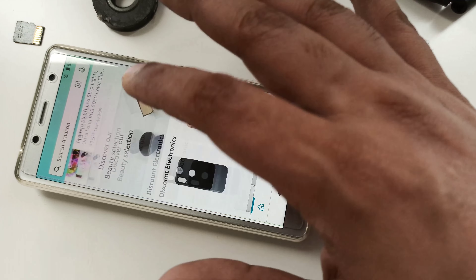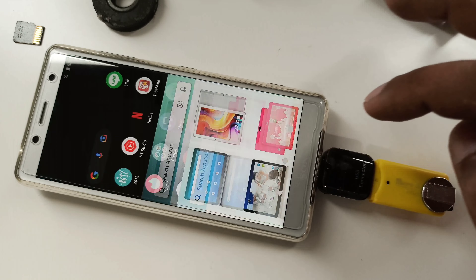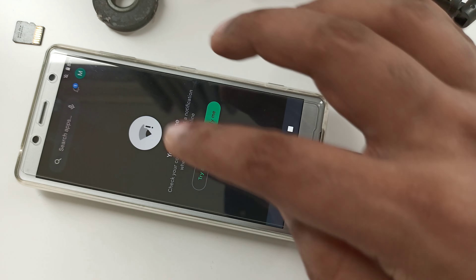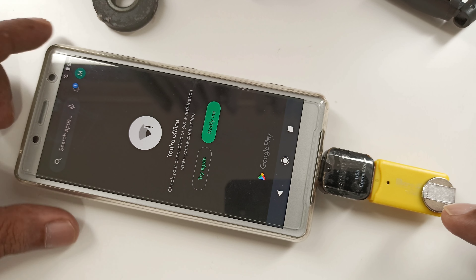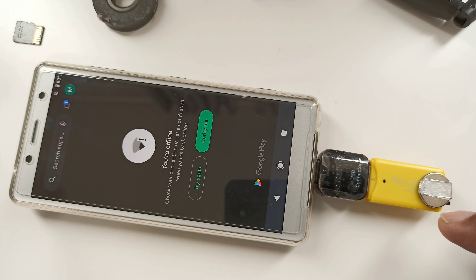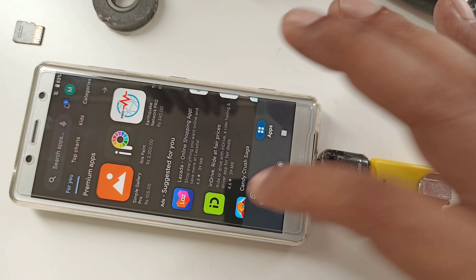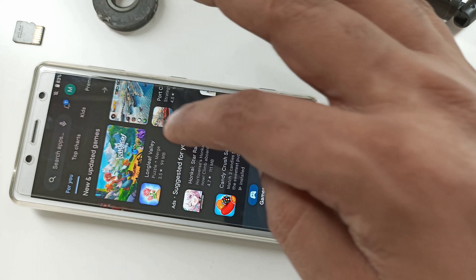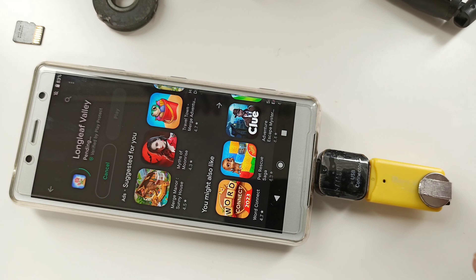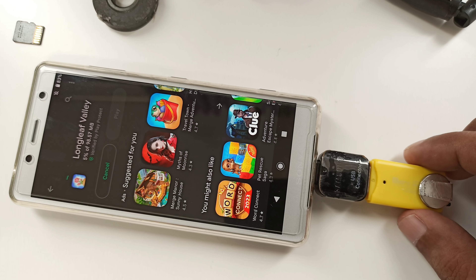Go back to the two apps I opened. Let's retry — one, two, three — boom, perfect! Click some link here — works perfectly. Any link I click — perfect. Now I'm going to Google Play Store. It was showing offline, but with my internet device connected — boom, let's work! Downloading some app to make sure.